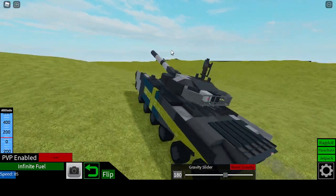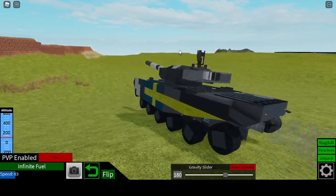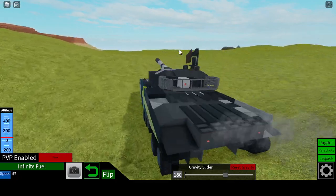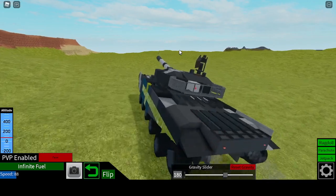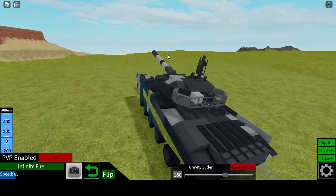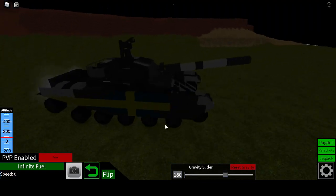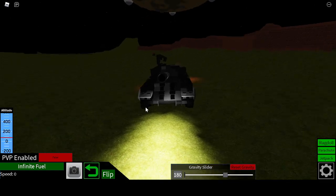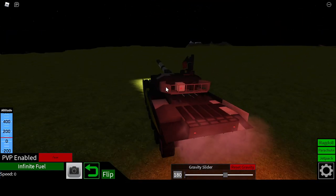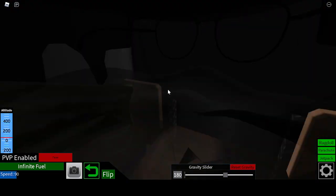We go a top speed of 95. It's pretty fun — it's realistic and pretty fun to use, and it's also got some pretty good lights. I will be showing them right now. I just developed these a little while ago, and I think I did good in making them look good.